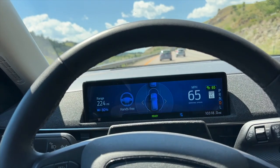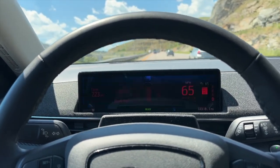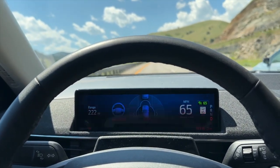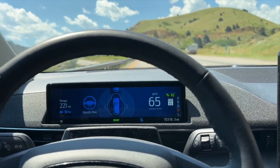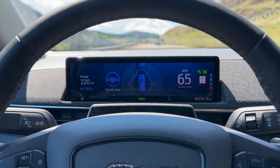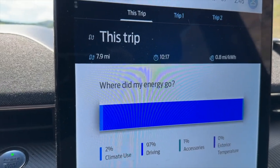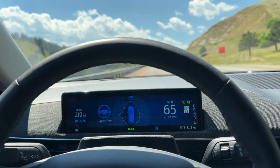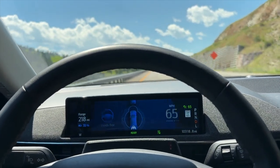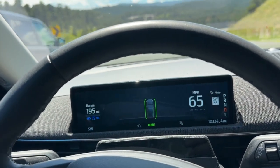Here we go — first big hill on I-70. The power and torque of this Mach-E is unbelievable with the trailer. I'm in the left lane passing everybody going 65 — I could go faster if I wanted. It is definitely sucking the power down, but towing with the Mach-E for short distances with a lot of hills, I'd recommend it. I'm at 0.8 miles per kilowatt-hour going up the big hill but it's cruising at speed — no gas motor downshifting, none of that. Just a wonderful, drama-free experience.